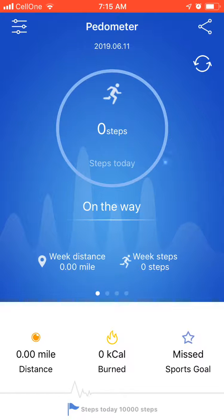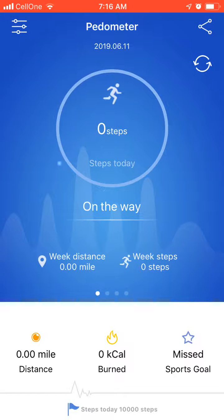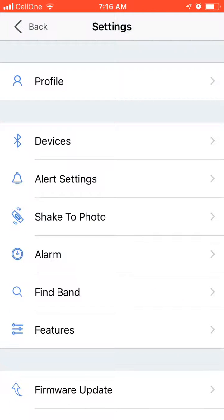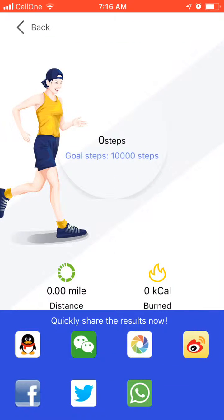Your Fitbit or your watch will be connected, and you will see your steps, distance, calories, and goals here. There will also be a device connection option to reconnect your device, and some options like profile, devices, settings, shake to photo, and alarms.